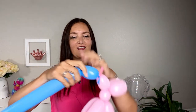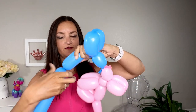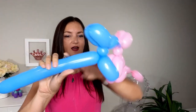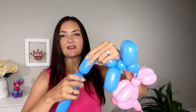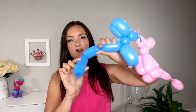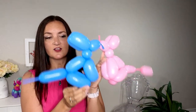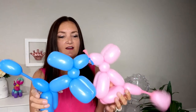A lone balloon dog won't do, so we need to make a partner — I'll do the same thing on the other side. If you want to make one slightly bigger with longer ears or longer legs, you can, but they can both be exactly the same and it still looks super cute. I'll do the two front legs, a body bubble, and two back legs. I'm leaving this one standing so you can see an alternate method — you can just make a regular balloon dog standing and we'll give him a little poodle tail too.